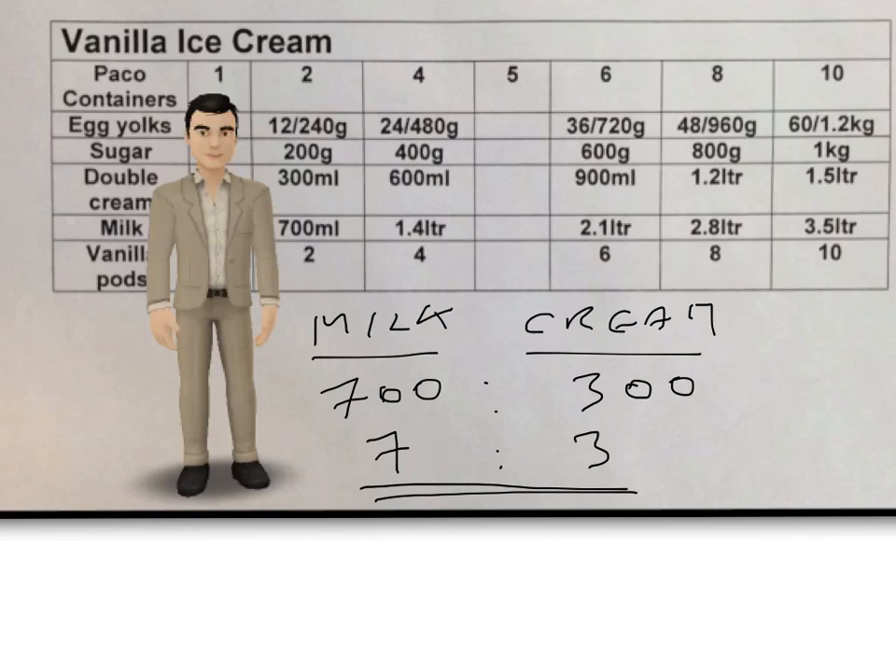And why is that useful to know? Well, if you were measuring it out and you had a container that held 100ml, then it would be 7 measures to 3. So you have 7 cups or measures of milk for every 3 measures or cups of cream. It's just useful when you're measuring out your ingredients — it's a 7 to 3 ratio, milk to cream.